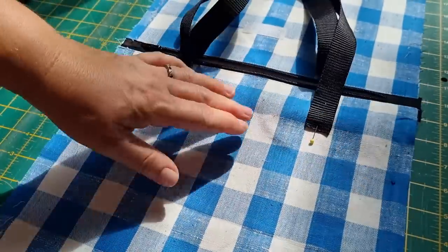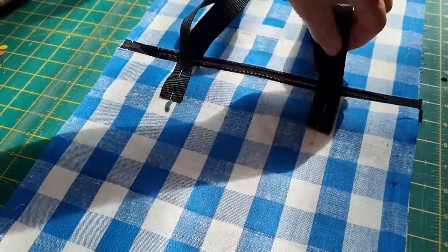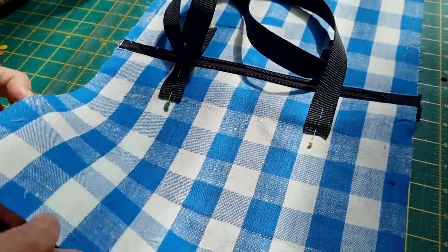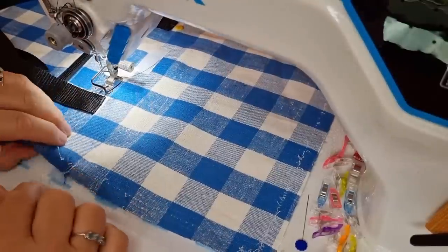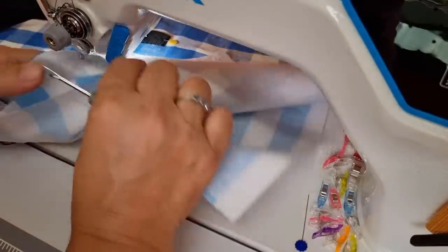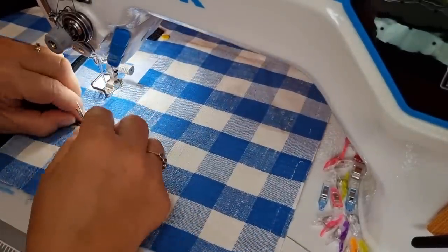We can take this to the machine and stitch one inch down, leaving an opening at the top. Remember to make sure your lining is out of the way when you're sewing. I should listen to my own advice — I've actually gone and stitched the handles and the two layers of lining together, so I'll just undo that.